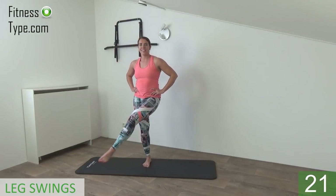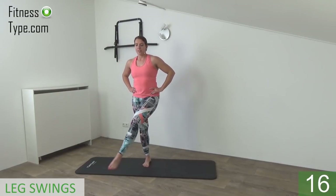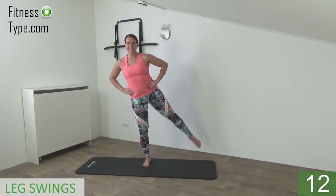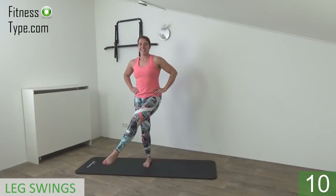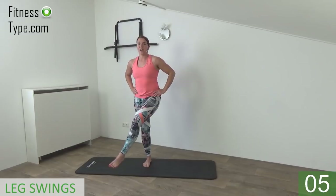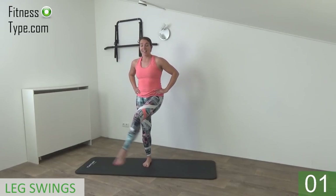Upper body is straight up, engage your abs, belly button is in, shoulders are low, and just keep going. We do one more, so out and in front and relax.